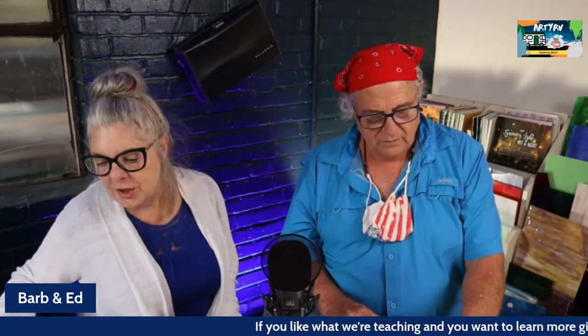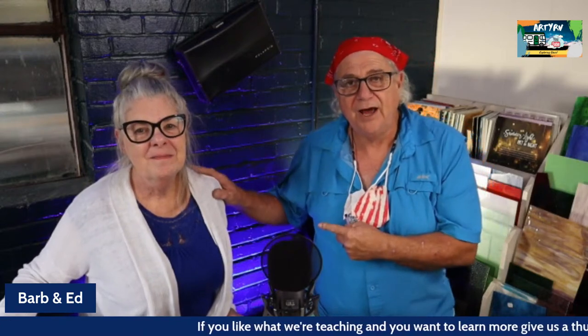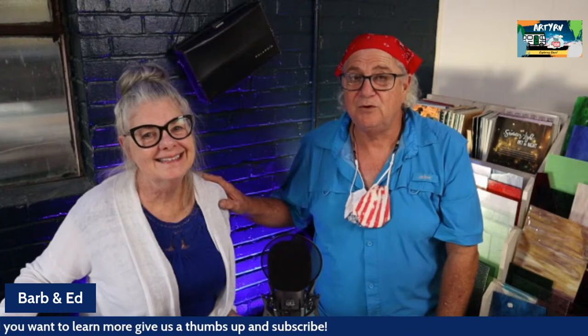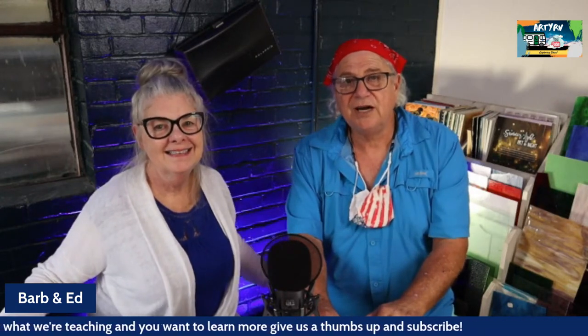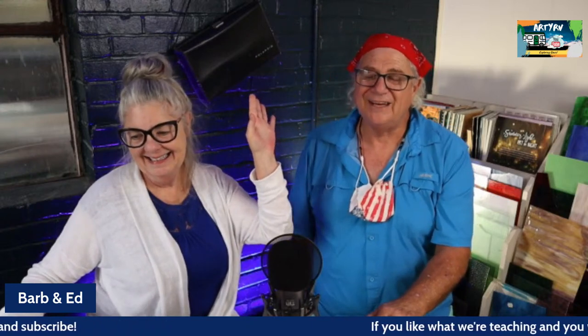Any more questions? We'll let these fine people get back to work or play. Thanks again for watching the video, thanks for tuning in this week. Barbara and I love you guys and we're here to help. If we can't answer something, we'll find an answer for you. Let us know when your pliers arrive. Happy Fourth of July weekend — enjoy your hamburgers and hot dogs. We'll see you next week. Bye!